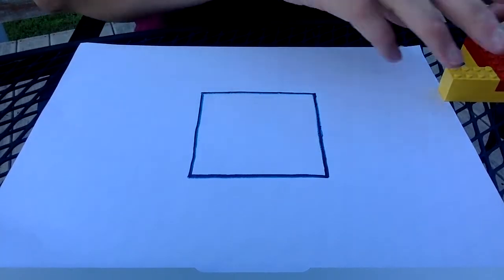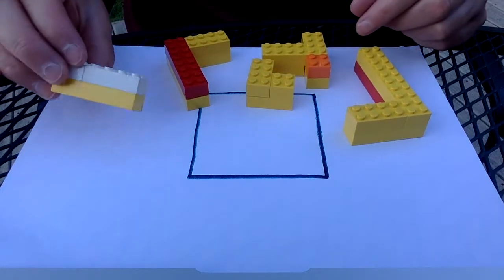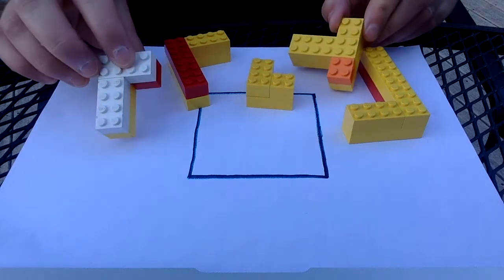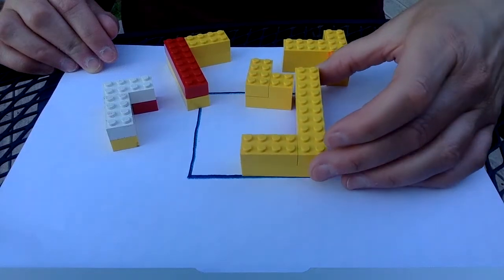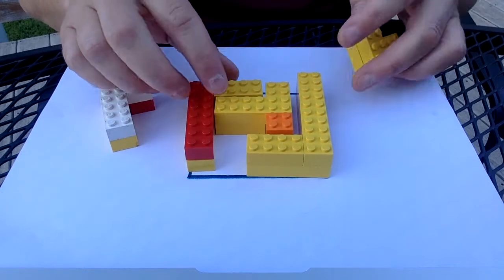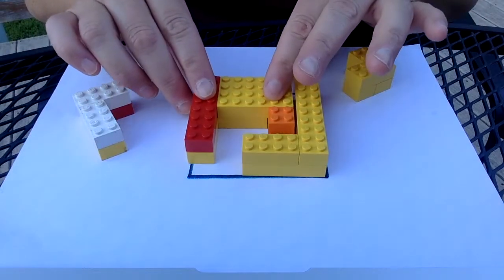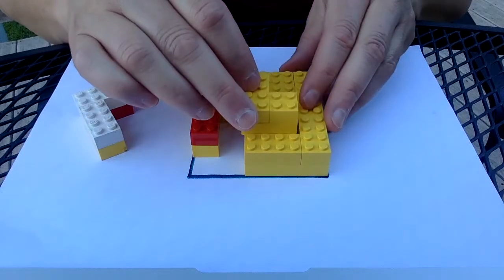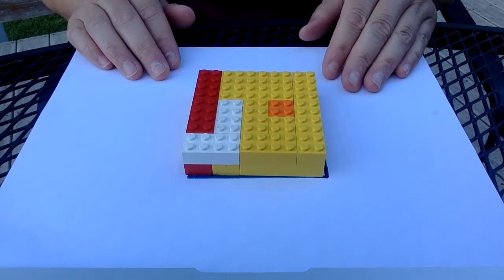Here's my square and here are my pieces that I've made up ahead of time. Notice that each one of them is two Lego bricks tall and I've made them into different shapes. The goal is that another person can come along and fit all of these pieces into the puzzle. And there's a successful puzzle!